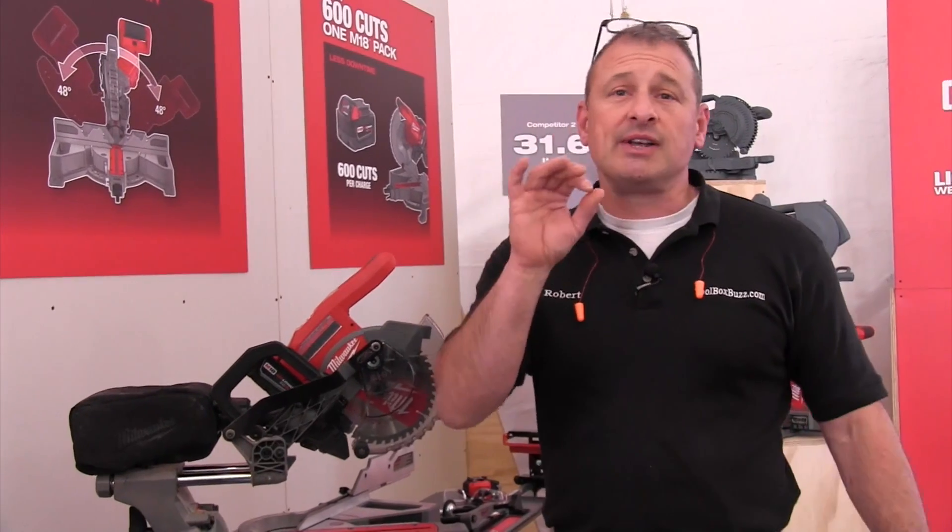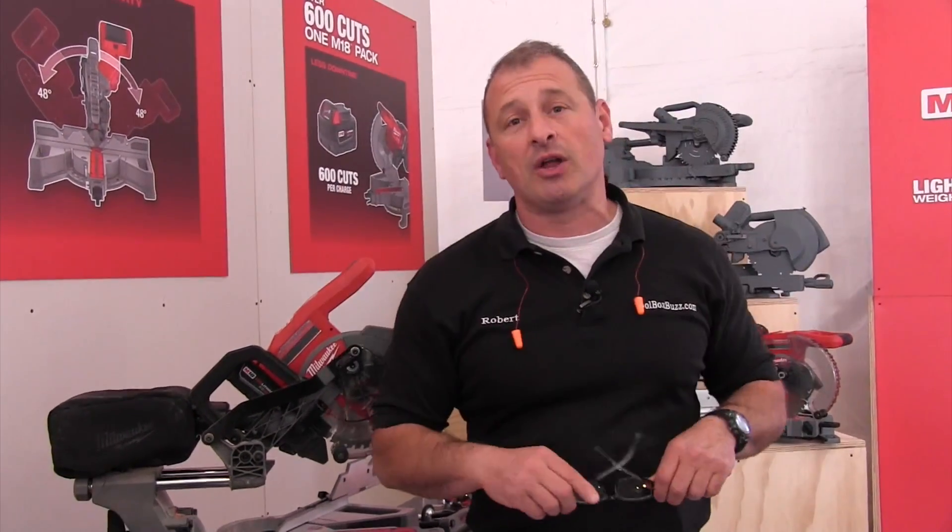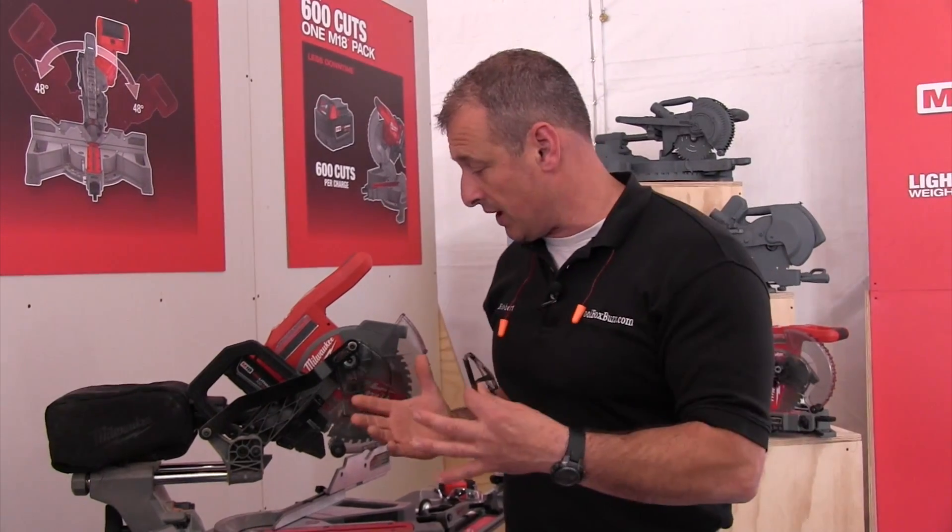The price for the saw is $399 for a bare tool and $499 for the whole kit.